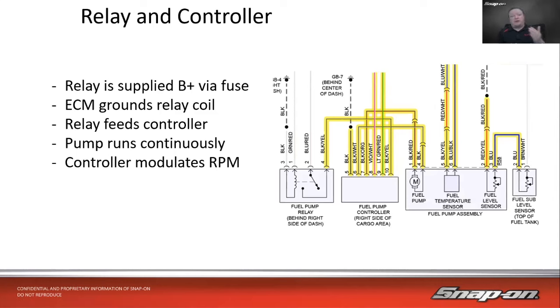Some vehicles have a controller that controls the speed of the pump — variable speed fuel pumps. In this case there's still a relay providing power to a control module. It's not a complex module — not a lot of chips or logic — but it does vary the pulse going to the pump depending on what the computer commands. It gets power in, has a ground, receives signals from the computer, and the two output wires go to the pump, varying the pulse to speed it up or slow it down.